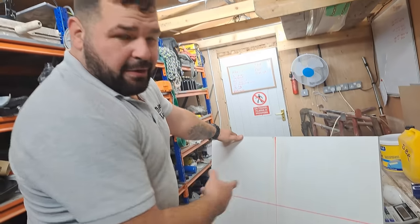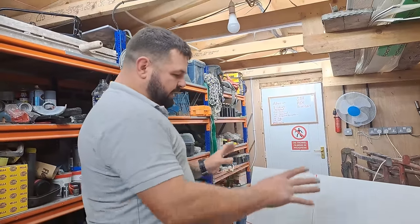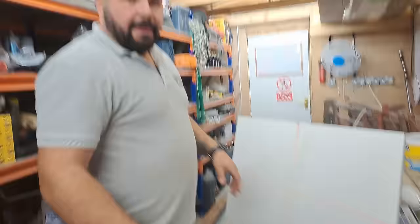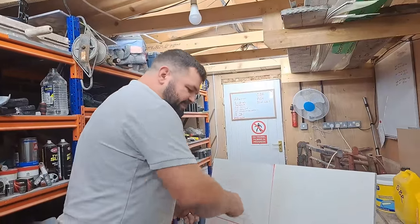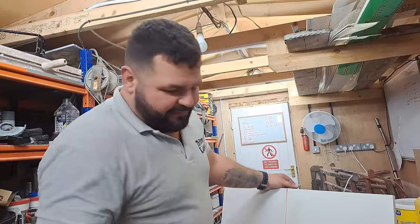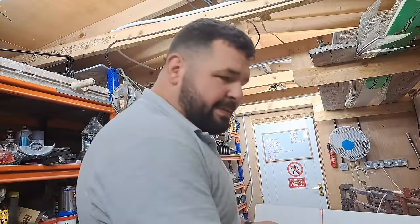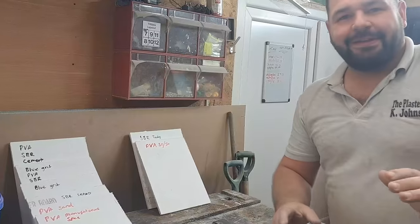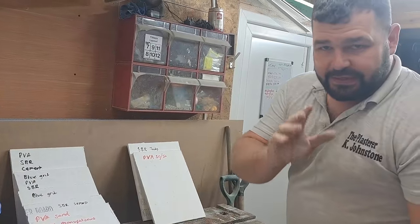I'm cutting the boards apart with an angle grinder to get our little sample pieces. The reason I'm cutting them all apart rather than leaving them joined is so the pull tests are fair - if you pull one and the boards are all joined together, the distortion would affect the remaining samples.